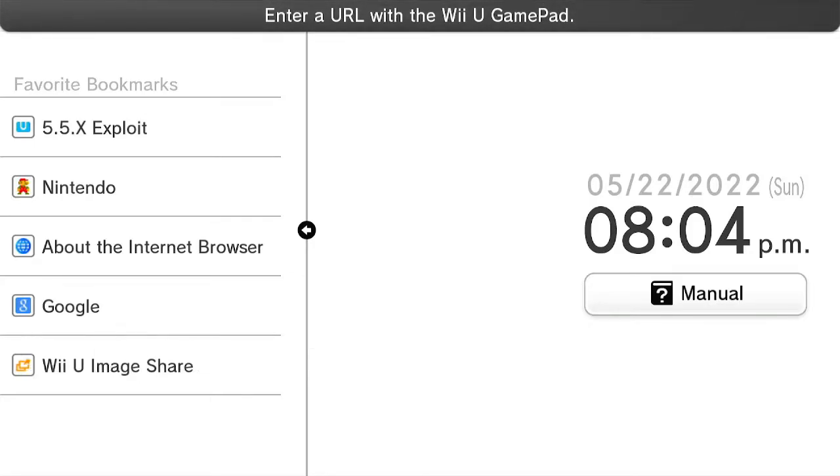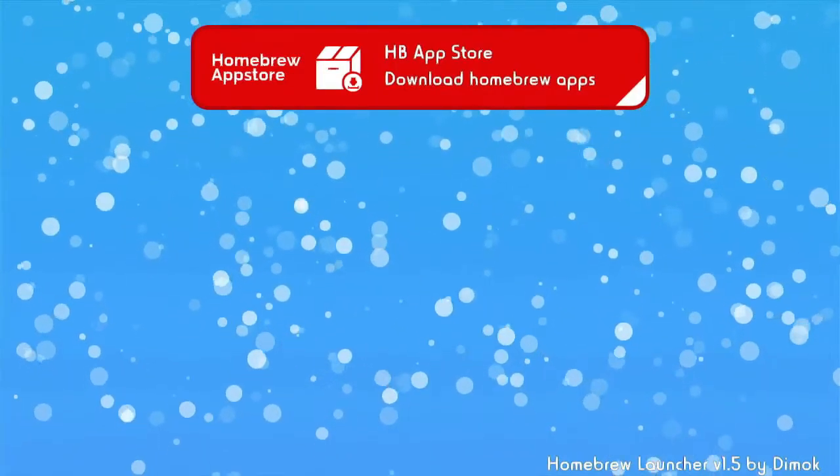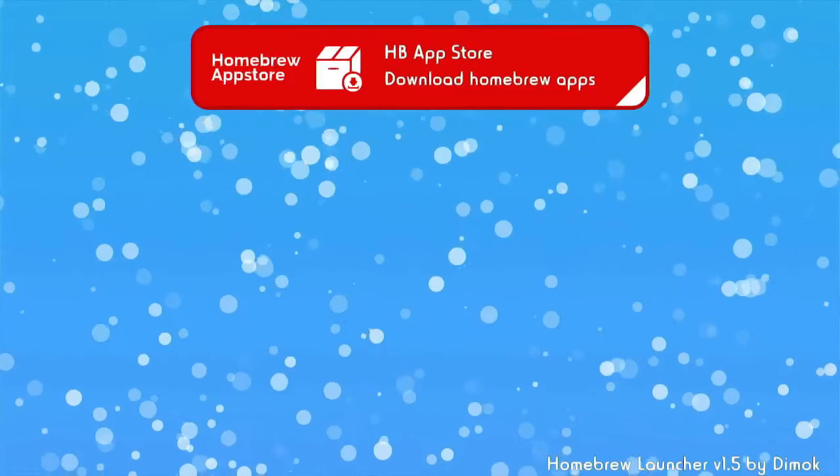I'll leave the link in the description and also display it on screen now — just type that into your gamepad. Type 'wiiu.console.guide/exploit', press OK, and it's going to take you to that website. On your gamepad just press 'Run Exploit.' If you did everything correctly and you give the Wii U a minute, this menu should show up and then it's going to take you to the homebrew menu.